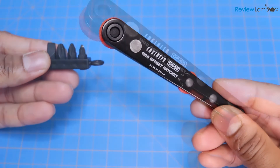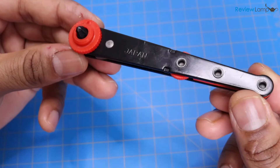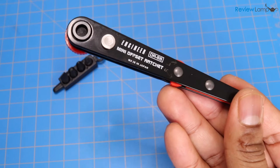In today's video, I'm reviewing the Engineer DR-55 Mini Offset Ratchet. This is a pretty unique little tool that's made in Japan. So let's take a closer look.